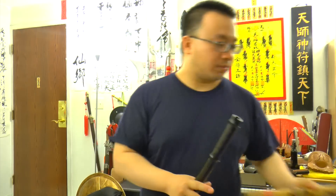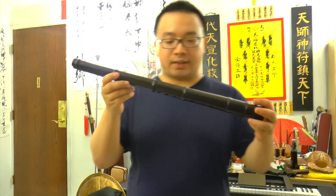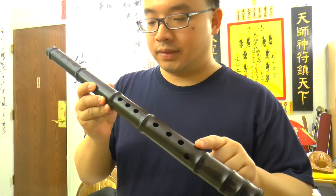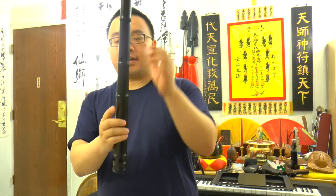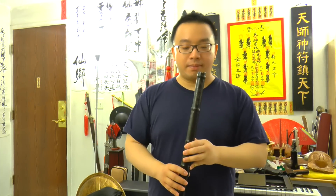The sound on both is really different, too. Right here, this Southern style Siu has seven holes at the front — seven holes — and one hole at the back. Let me play this. And mind you that for beginners, this kind of thing is extremely hard to play.